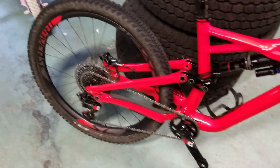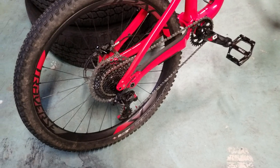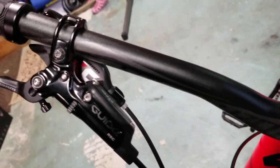In the back I'm running a 12-speed cassette along with the X01 derailleur — all with red accents, which is kind of cool — and the X01 shifter.